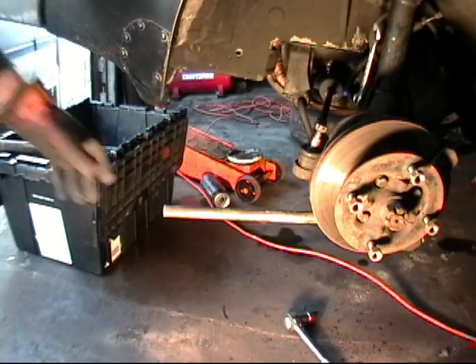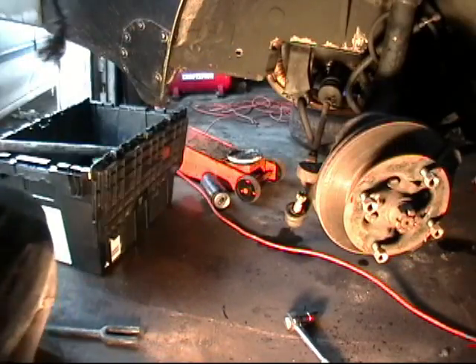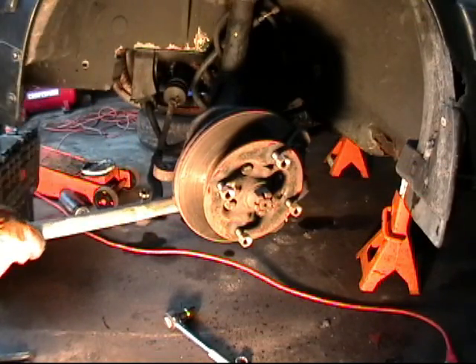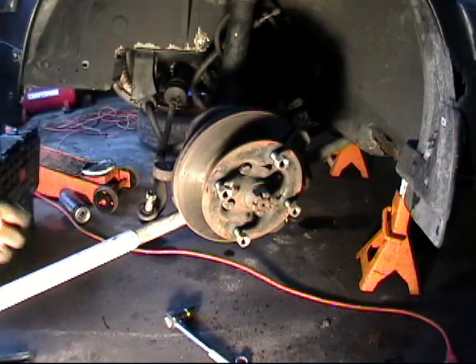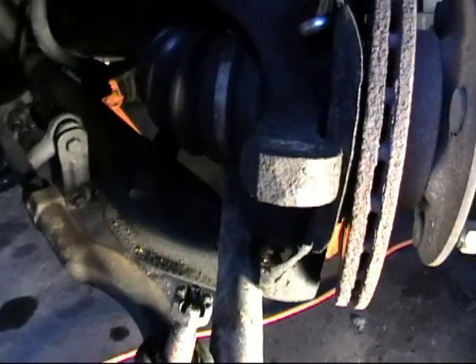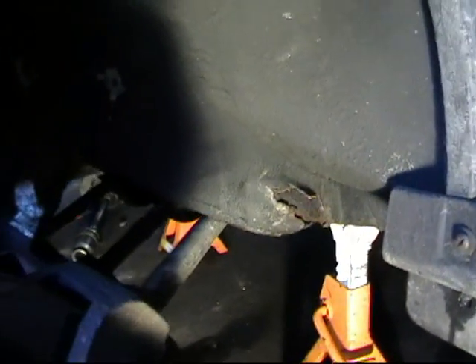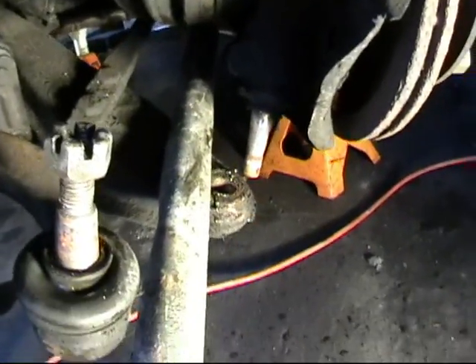Once the pickle fork has done its work and we have some wiggle room, we are going to put a bar across the top of the control arm and butt it in behind where the strut radius rod goes. You can see the placement of the tool going across the control arm, under the axle and around it, butting up on the body of the car. Then you can just stand on that with your knee and pop the ball joint out of the hole.